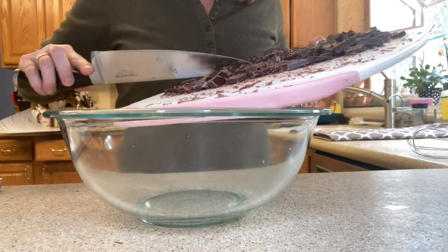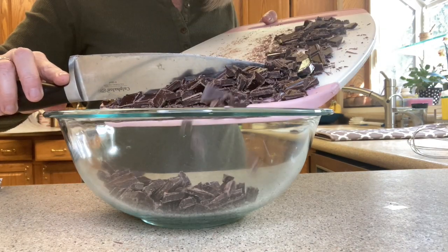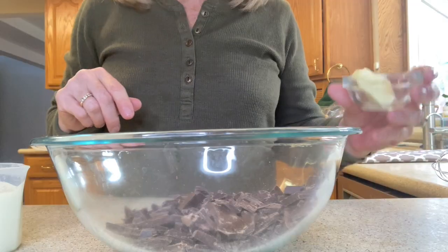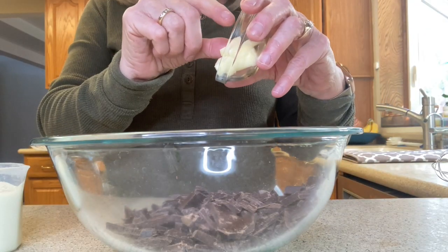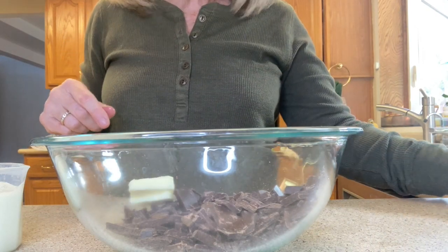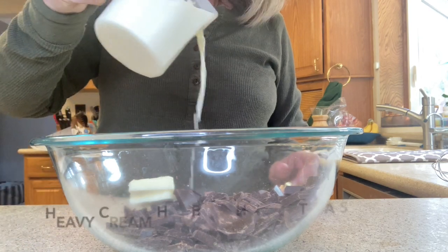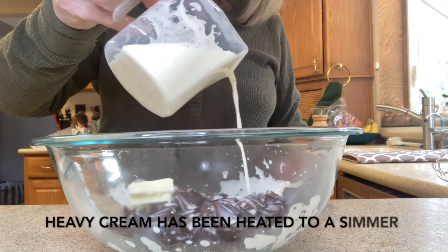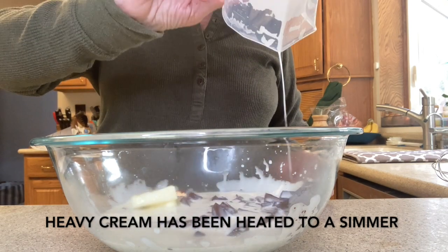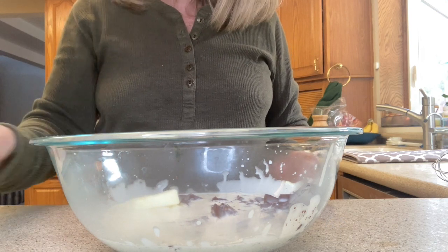At this point I'm going to add to my chocolate a tablespoon of room temperature unsalted butter, and we're going to be adding two-thirds of a cup of heavy cream to the butter and the chocolate evenly, and we're going to let this sit for a little while, for about five minutes.